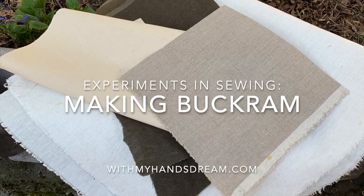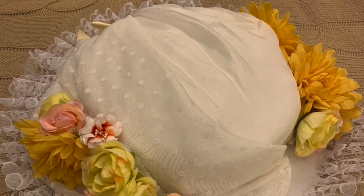Hi! As the readers of my blog know, I made my first hat a little while ago.